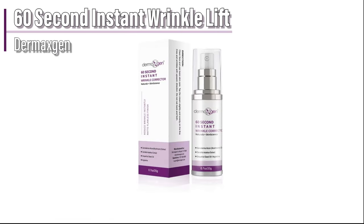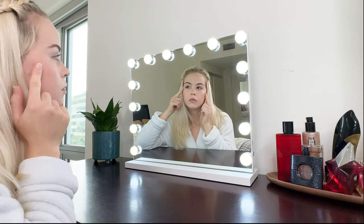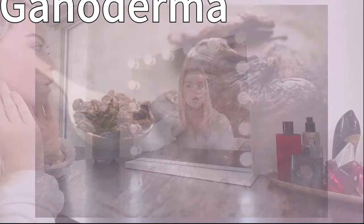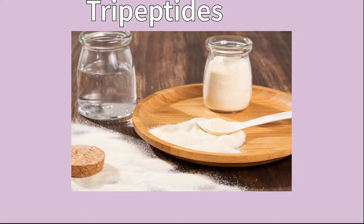Achieve your healthiest skin with DermaxGen's 60-second instant wrinkle lift. Rich in nutritional ingredients such as Ganoderma, grapefruit seed oil, tripeptides, and more.